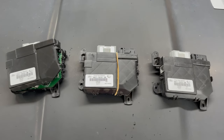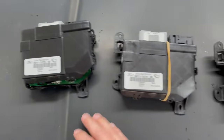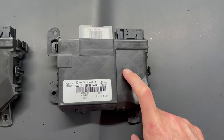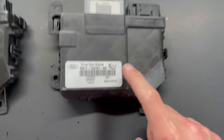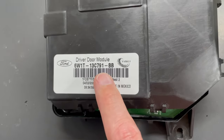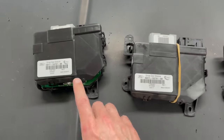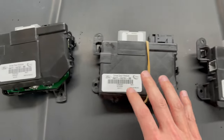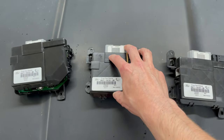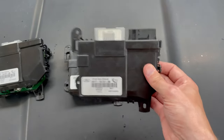Here are all three DDMs — driver door modules — that I wound up with: the original that's failed, the replacement from the local junkyard which was a different trim level, and the one I got from the far-away junkyard. If you look at the part numbers — 6W1T-13C791BB — they're actually the same across all three. What you'll note is that even though the part number is the same, it doesn't necessarily mean it's going to work. You need to match up the features from the donor car to your car. The feature set doesn't match on Signature versus Signature Limited, but this one was Signature Limited — so I have my fingers crossed.